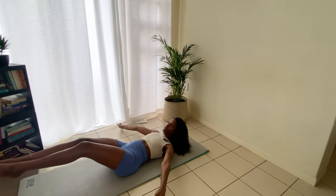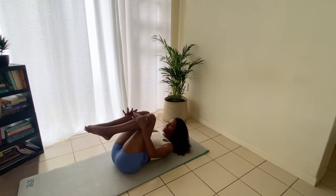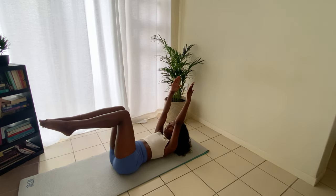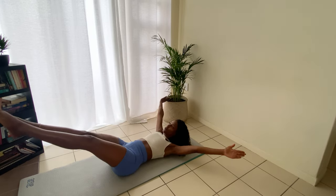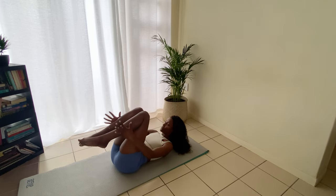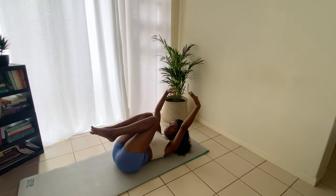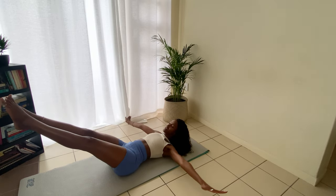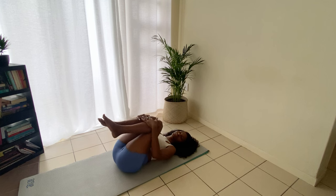Let's go a little faster for eight. Make sure you have space — remember to point your toes. I'm actually hitting my plant! I'm a new plant mom so I'm really hoping it doesn't die. Remember to breathe, guys — this is going to be great on your abs. Let's go for four more, three more, one more — and then you're going to come back to the ground.